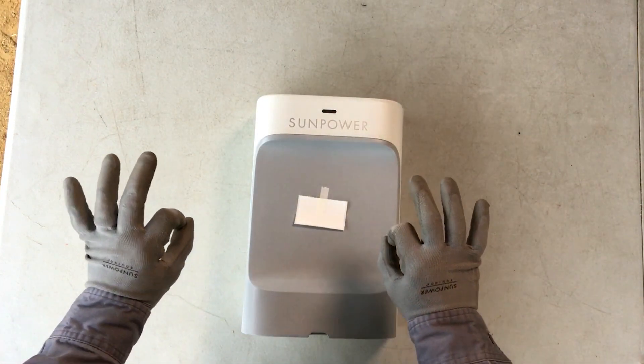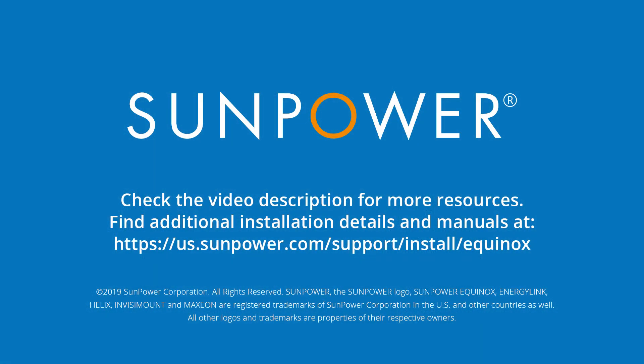And there you have it folks, the SunPower PVS-6. Thanks for watching this video. To learn more, check out the video description below for links to helpful resources and other training videos.